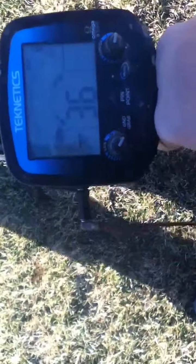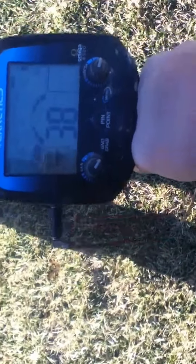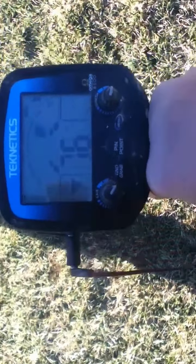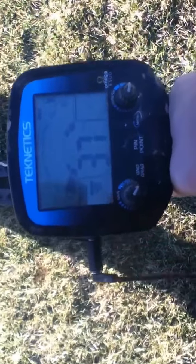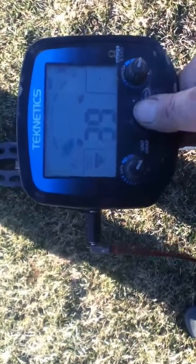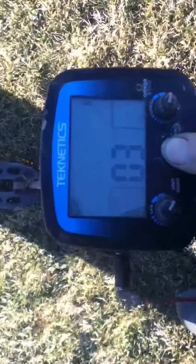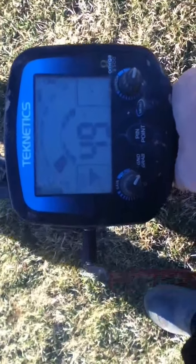Alright guys, check out this little signal I got here. It's a little crazy and stuff but... Alright, it's down about 3 inches. Alright, I dug it up so...